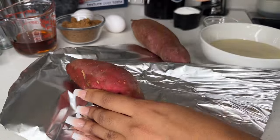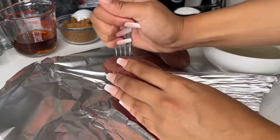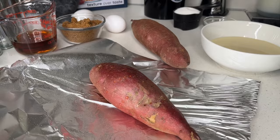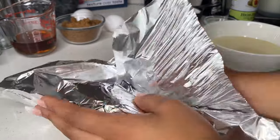To make one pie — I think it's like a nine-inch or twelve-inch pie — we're going to use two sweet potatoes. The type of sweet potatoes I'm using are these red ones that you see right here. The first step is just going to be roasting the sweet potatoes.